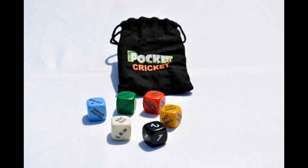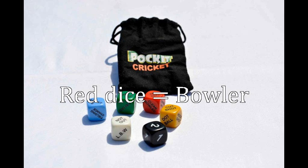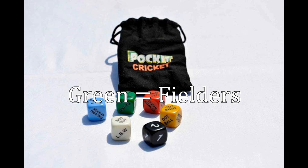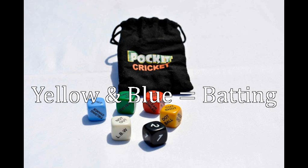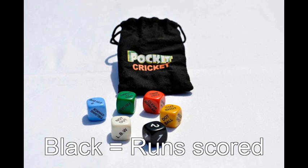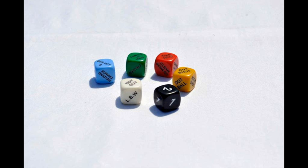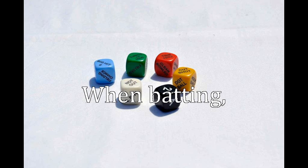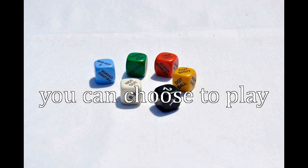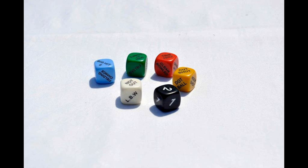So tell us how this works — I've got the dice here, there's six dice and basically they're different colours. One represents the bowler, one represents the fieldsman, one represents the field. That's correct. So I would start by rolling the bowler's dice and I've just done that and I've just been clean bowled. So there's one wicket down. There's a bouncer, so then I would as a batsman go — do I want to have a slog at that? That's right, you can either go aggressive or you can bat conservatively, it's up to you.